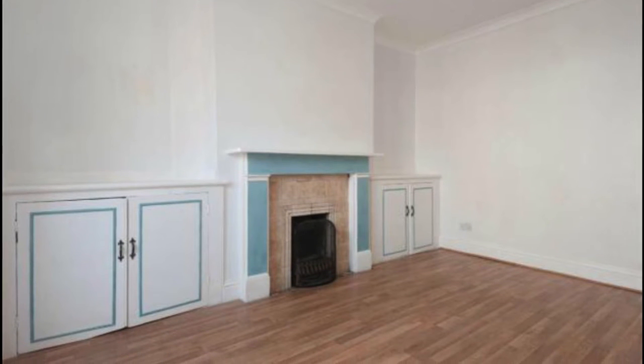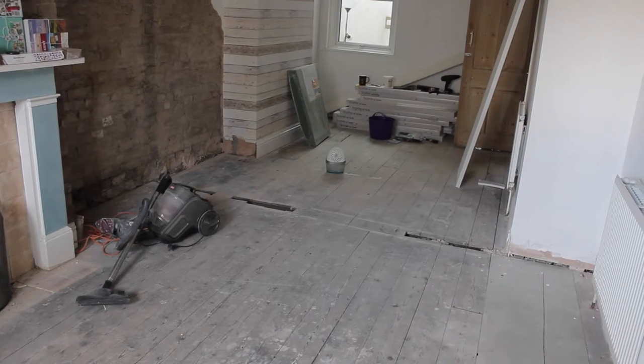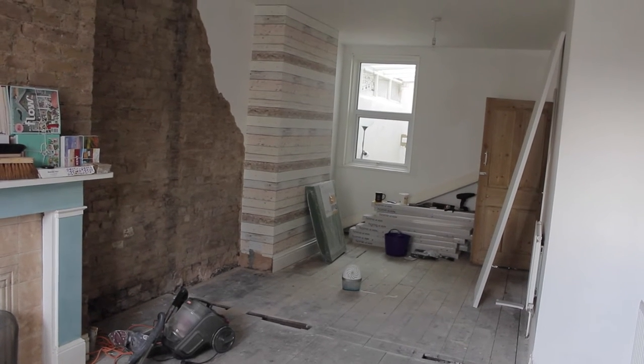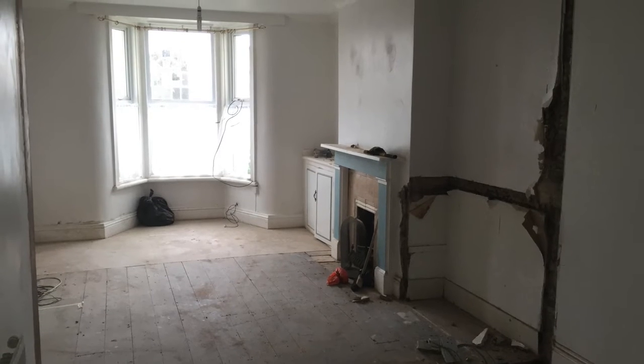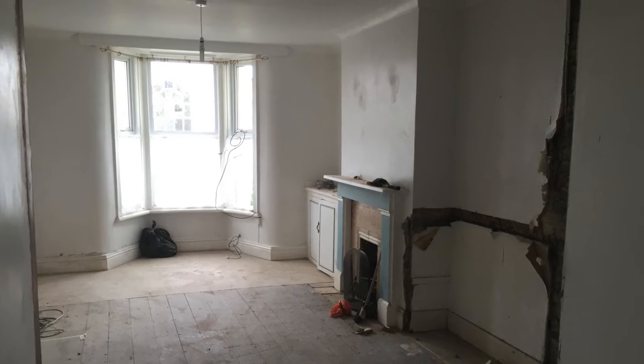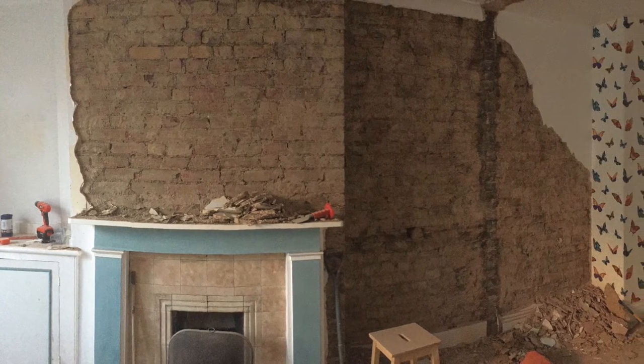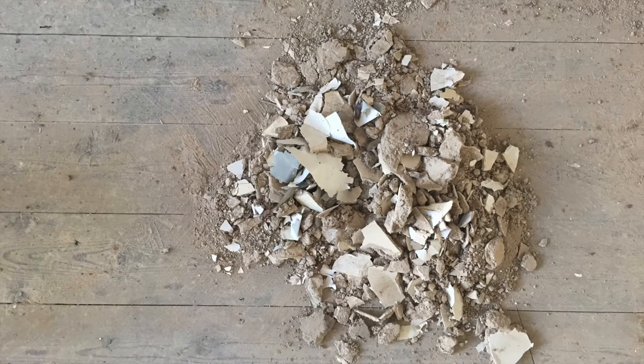This is what it looked like before we actually started work on it — didn't look bad, but it needed a bit of an update. This is the current state of the studio. As you can see, we took a wall down which makes a huge difference; lots of light hits the back of the room now. I also took the plasterboard down, which was a super messy job, but well worth it to add a bit of texture to the studio.